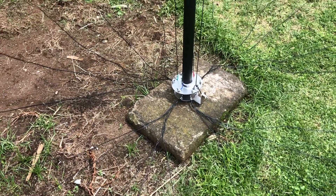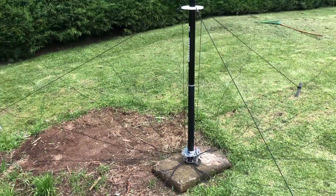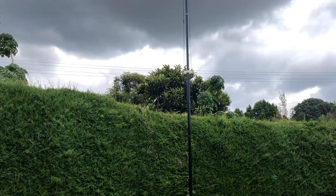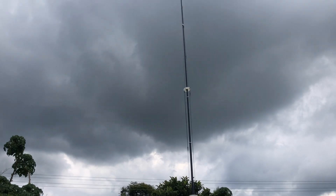This is the DX Commander with all the radials attached in all its former glory. Thanks for watching — in the next video I will tune this thing up to give you some idea of what I can receive through the DX Commander Classic. As always, please rate and subscribe, and I'll catch you in the next video.